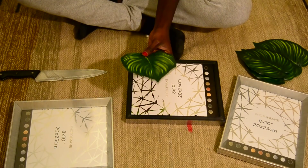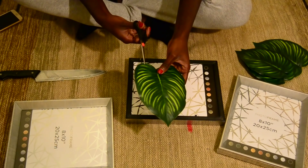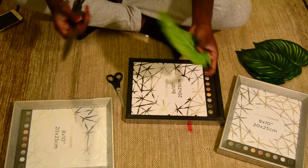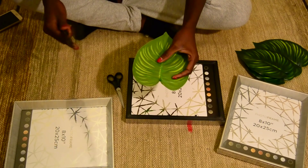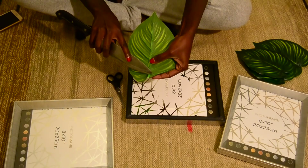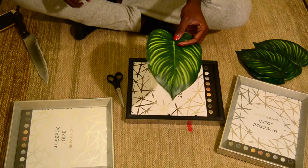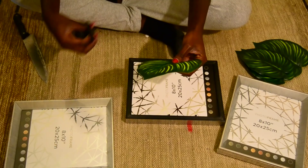I'm using only a pair of scissors to cut through my leaves — you can skip this step if you don't like it. I also have my knife. I'm supposed to be using a better tool for this, but it's the middle of the night and I can't find my tools. I want to show you something you can do even without professional tools. The knife is just for cutting the stalk so the leaf lies flat on my frame, rather than protruding.